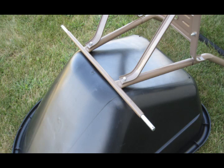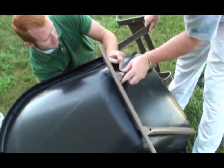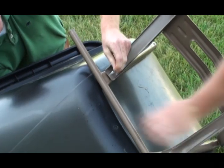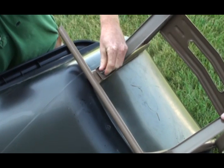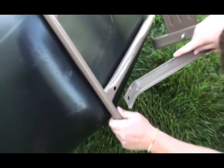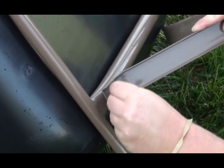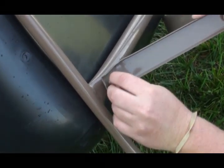Next, attach the cart handle and axle support to the tub. To begin, position the tub so that you can access both the inside and the underside. Insert one two inch bolt through the tub and slide the axle support over the bolt. Have an assistant hold the bolt in place if needed. Place the tub support assembly over the same bolt and add the flat washer, lock washer, and then nut. Insert another two inch bolt through the tub, axle supports, and support assembly, and add the flat washer, lock washer, and nut. Do not tighten nuts at this time.